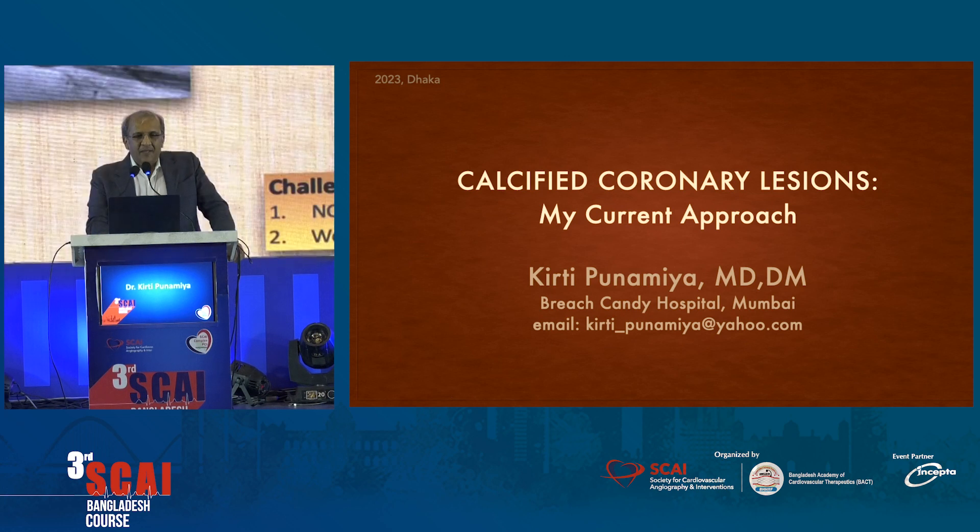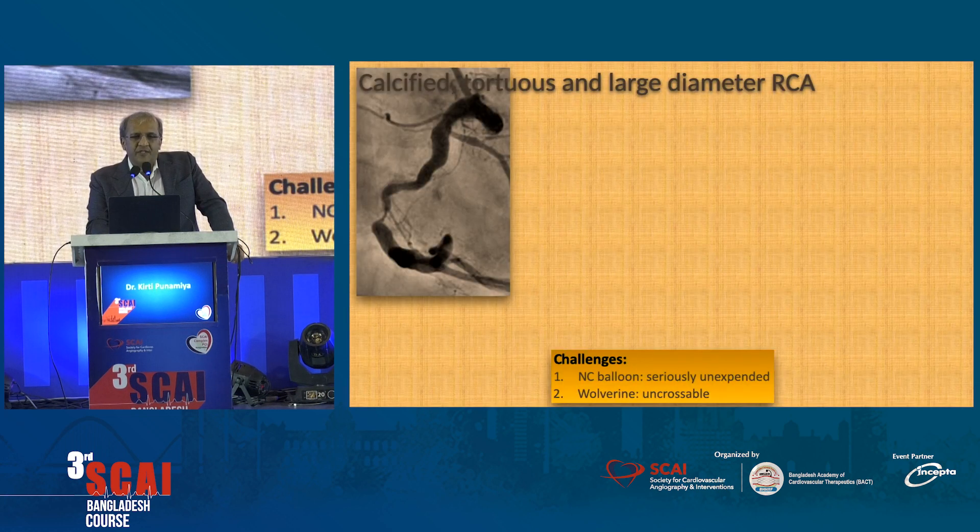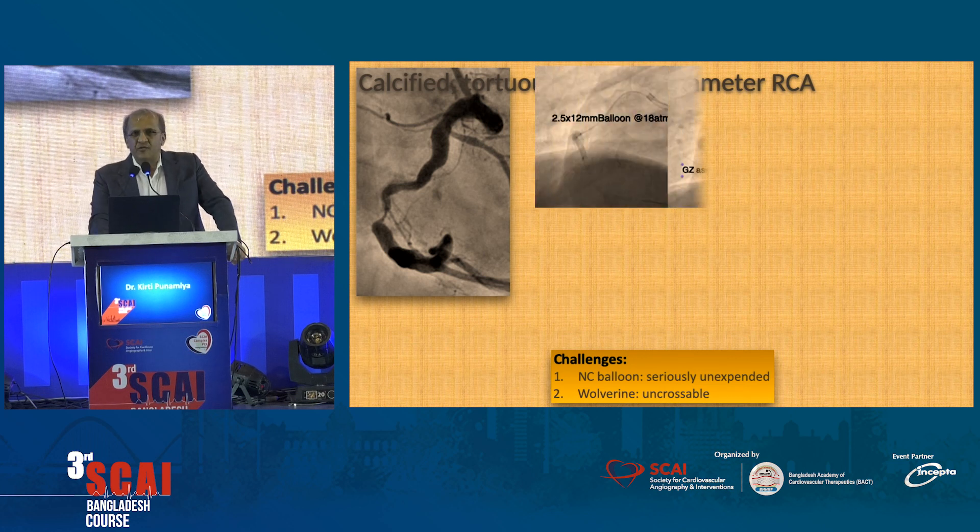Stop me whenever I beat my time. This is a calcified tortuous artery with a very large diameter RCA. We see this very commonly — a very large voluminous RCA with tortuosity and a calcified lesion, which is a heavily calcified lesion.